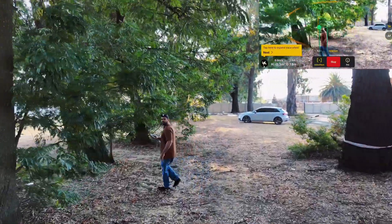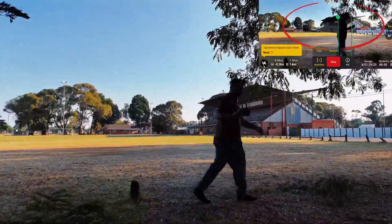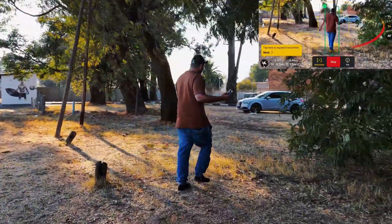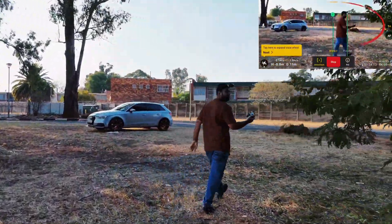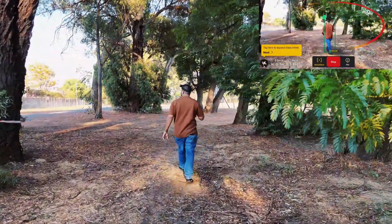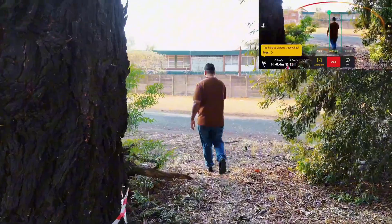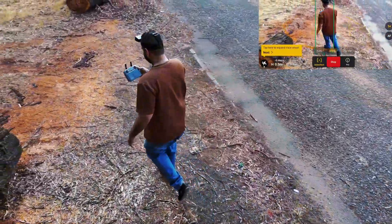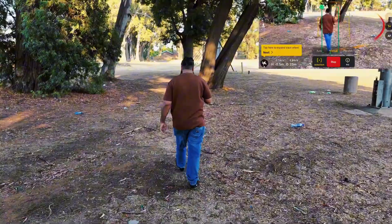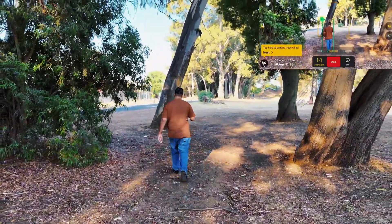Let's try to confuse this drone — let's see what it will do here. It managed — it is detecting all these trees properly and avoiding them. There you can see, it just shifted. Let me go through here again. There you can see it drifted nicely and avoided that. The Mini 4 Pro has obstacle avoidance on all sides — it is detecting obstacles from all sides and showing on the screen.